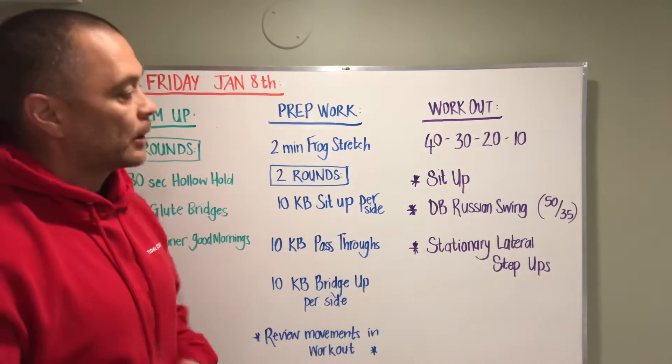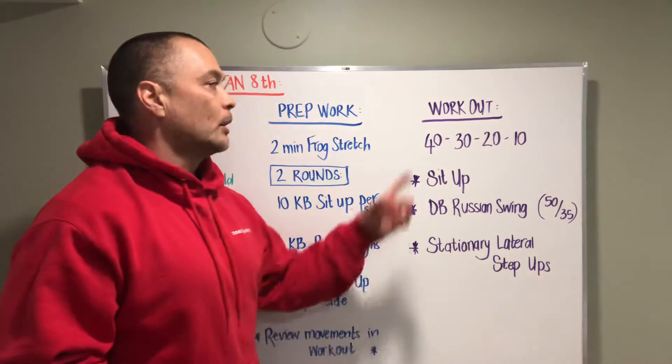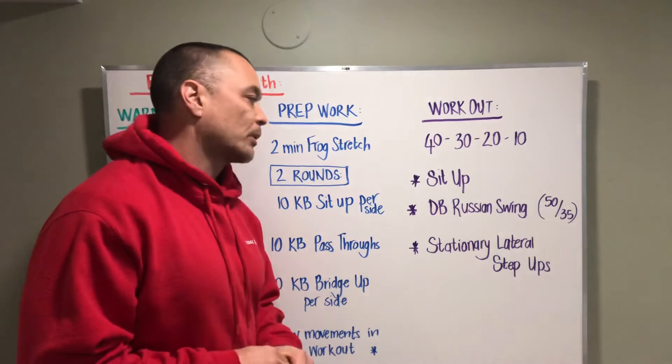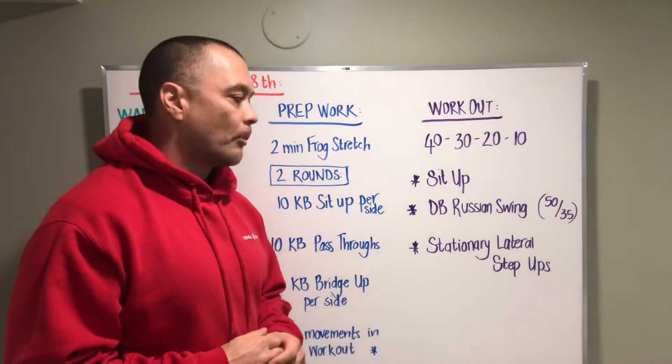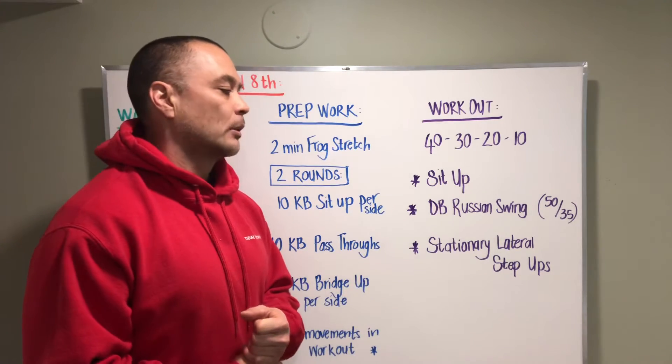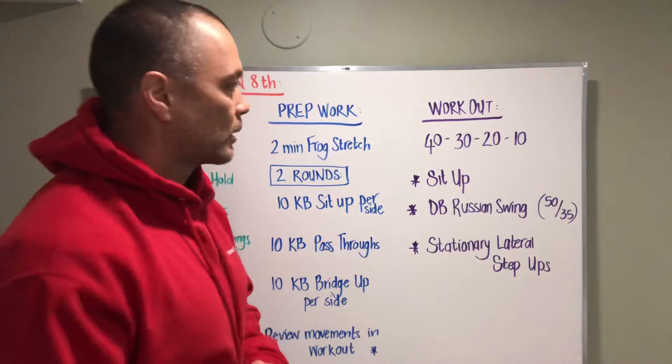Then we're gonna review the movements in the workout and then three, two, one, go. We have 40-30-20-10 of sit-ups, Russian dumbbell swings or kettlebell swings, and stationary lateral step-ups.